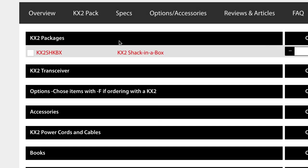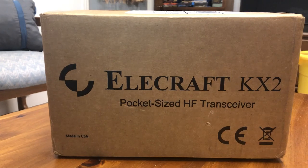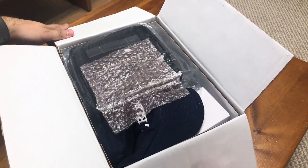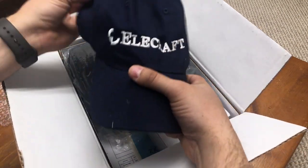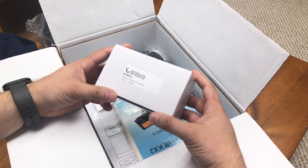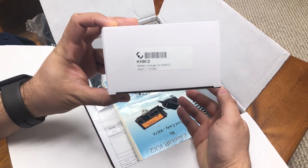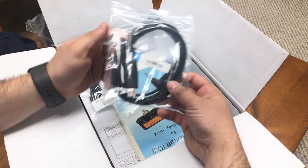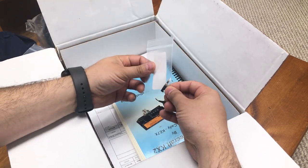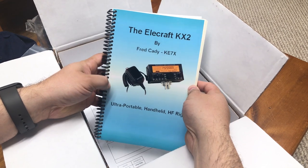As of the recording of this video, here's what you can expect to get with this particular bundle. Everything came shipped in one box. Once opened, I was pleased to see everything neatly packed. Right on top was the Elecraft cap, the carrying case, and the KXBC2 charger for the KXBT2 internal battery. Next up we have the data cable, the external power cable, a mini banana connector, and the KX2 manual by Fred Caddy.